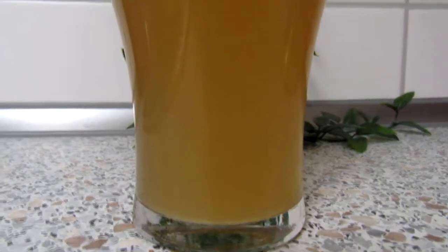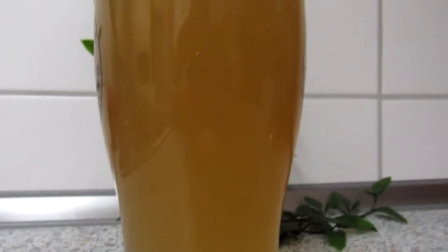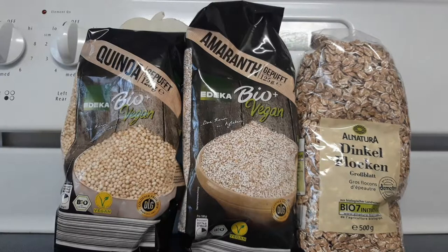Hey everybody, welcome to Life is Beautiful. I'm Anthony and today we are going to be brewing another homebrew beer, and this is what I'm actually extremely excited about. We are going to be brewing a gluten-free honey blonde ale. Starting off, let's get into our ingredients.